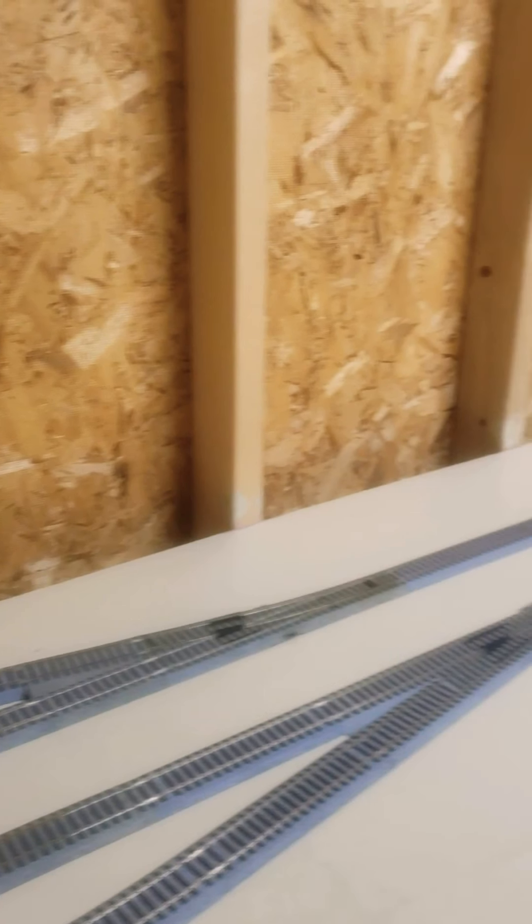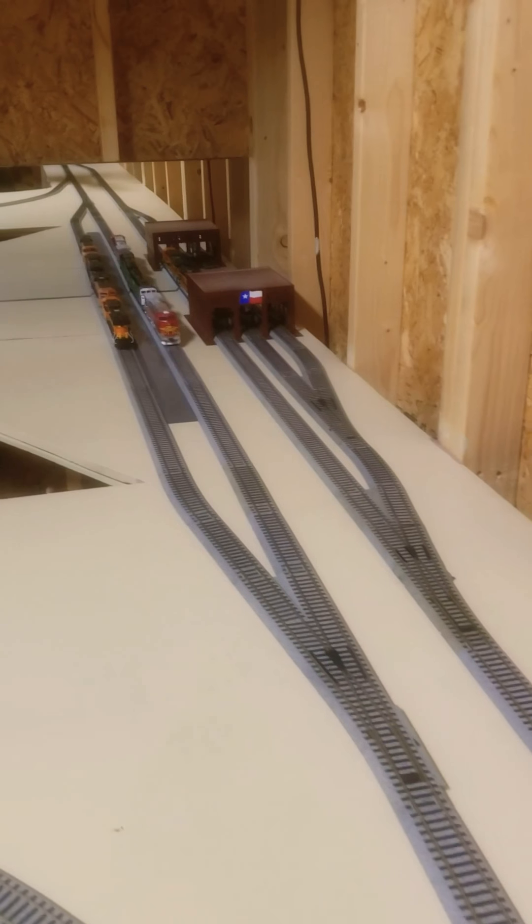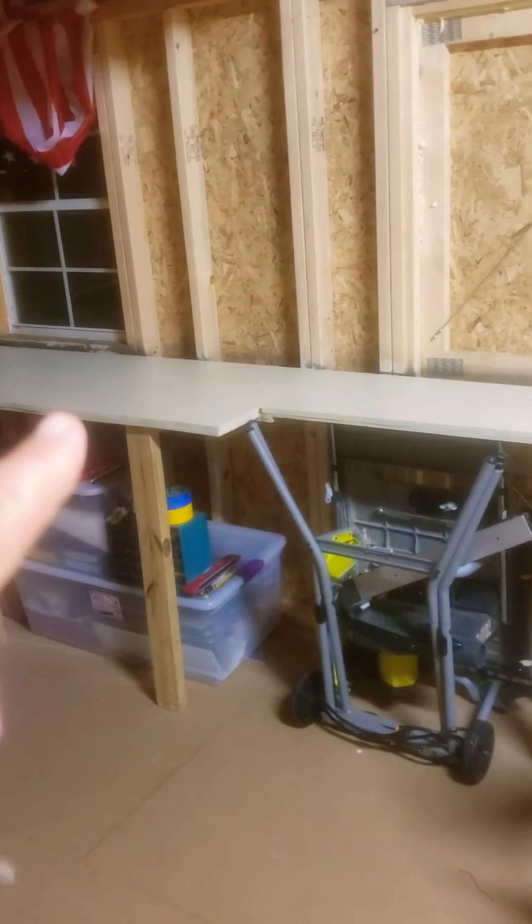This is the beginning of the yard here — this is going to be Melville, Texas. This is just one of the yards. Here pretty soon we'll probably have another yard back here as well.